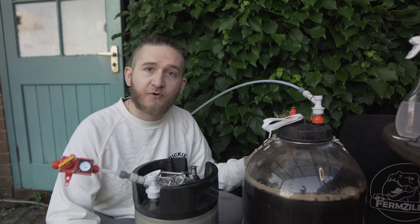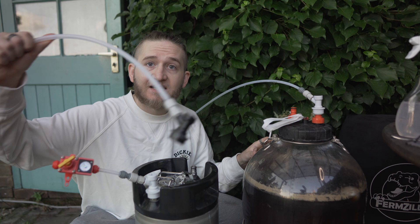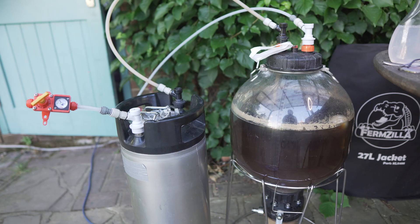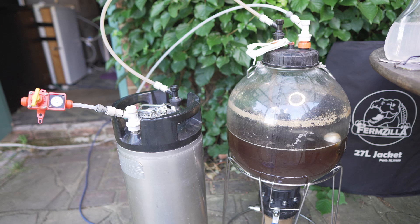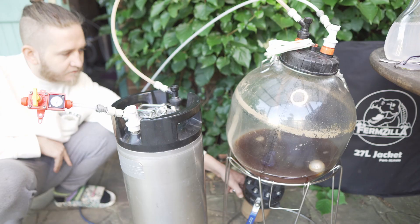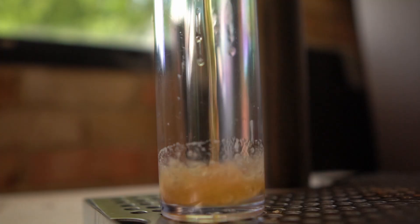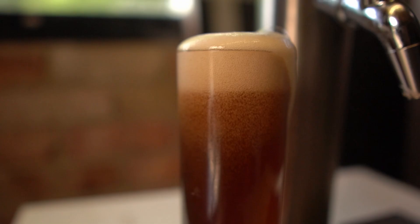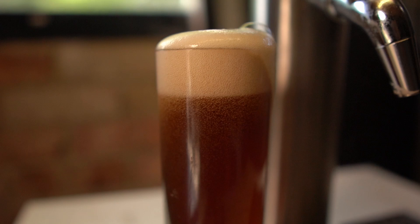Then I connect the two posts and turn on the CO2 to start the transfer. Today we've got the Wizard's Quaff, or the alt beer, which I'm personally really excited about as it's one of my favorite beer styles.